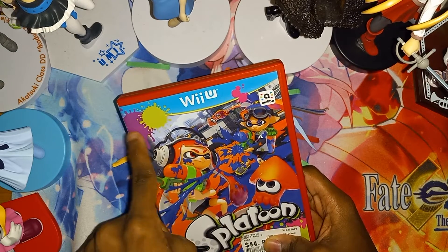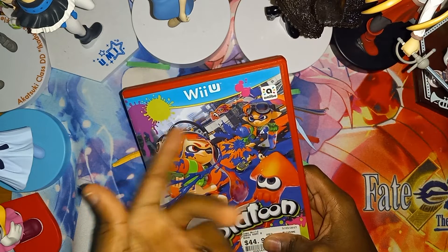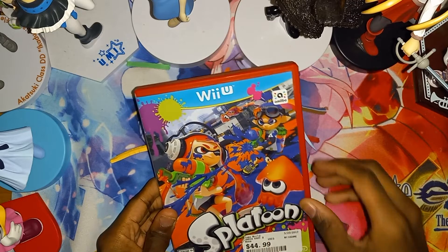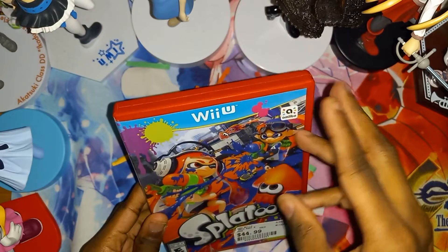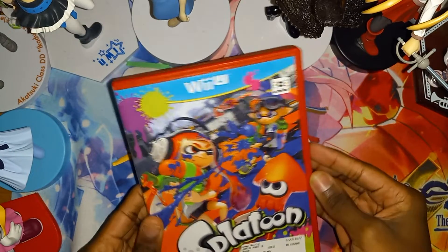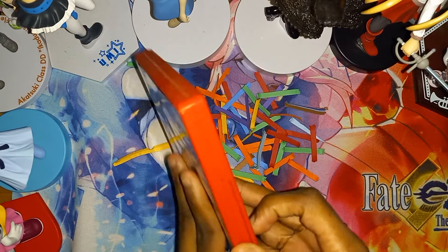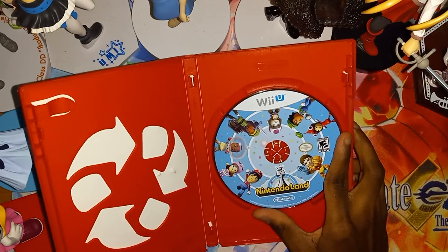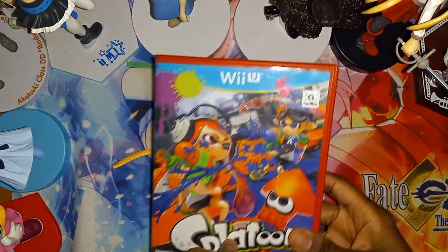Now the cover art is Splatoon, which is another game for the Wii U. And inside this case is another Wii U game. So three different Wii U games in one: the case of Mario Kart 8 for the Wii U, the cover art of Splatoon for the Wii U, and the game is Nintendo Land for the Wii U. So here it is — let me show you the front cover.